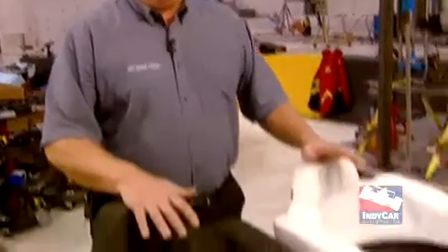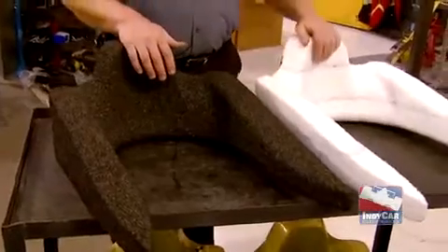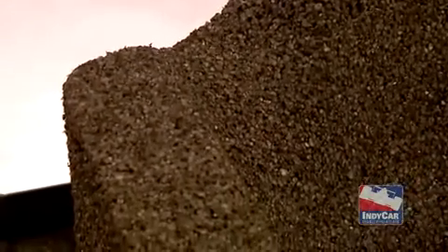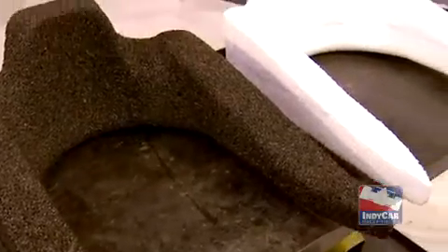Our sled testing usually involves two different phases: a proof of concept of materials, and then an actual car part test. You can see from the headrest below these are proof of concept for materials. There are two different materials here and we actually tested about six or seven different materials. It's much cheaper to just build materials only in the shape of the part we're going to use, then run them through our test and look at all the numbers and data to decide which direction to go.